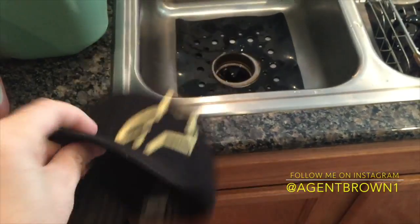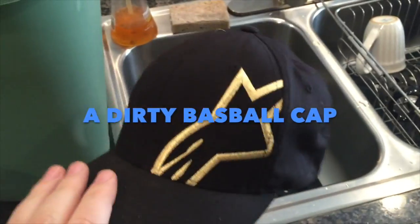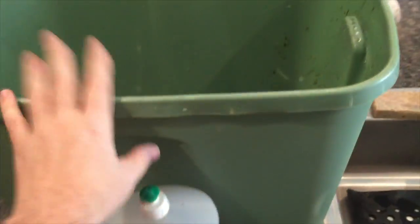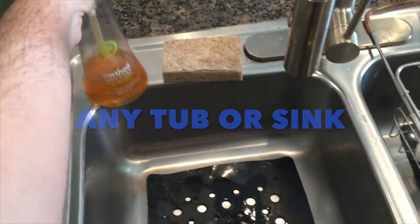Washing your greasy baseball cap is easy. I'll show you how right now. All it takes is a hat, a dirty hat. You don't need to use a tub like that, but you can use a sink. Plug the sink and use your dish soap.